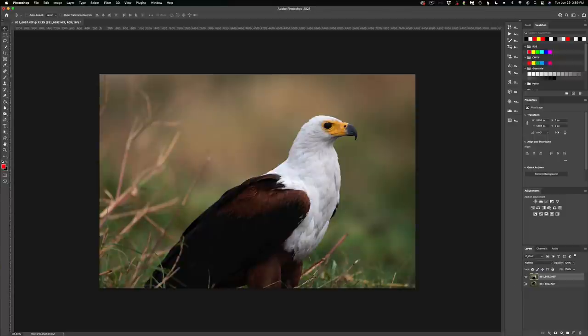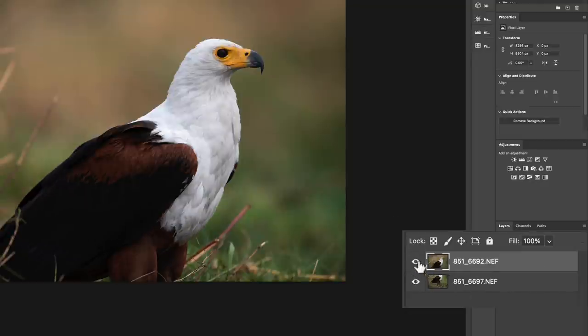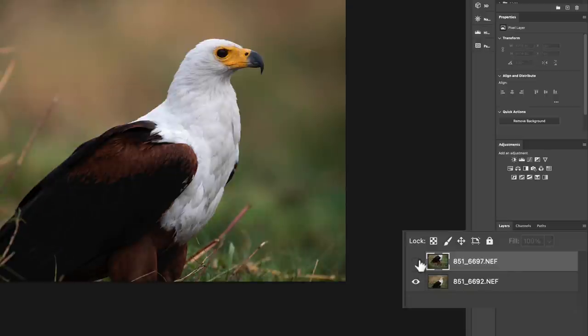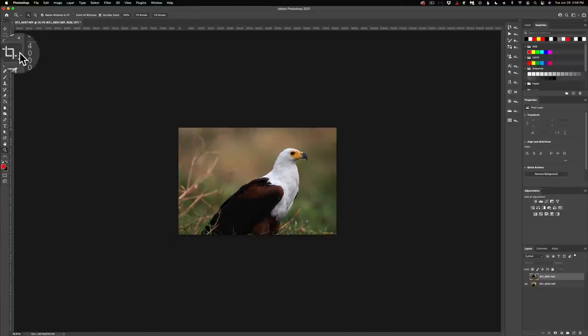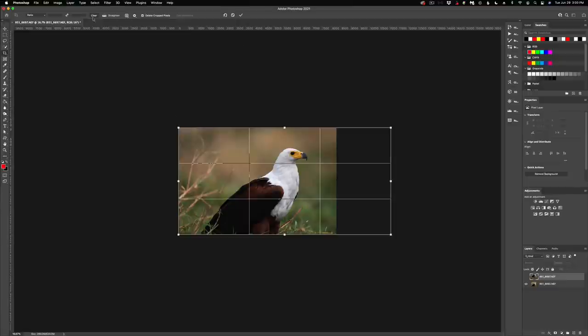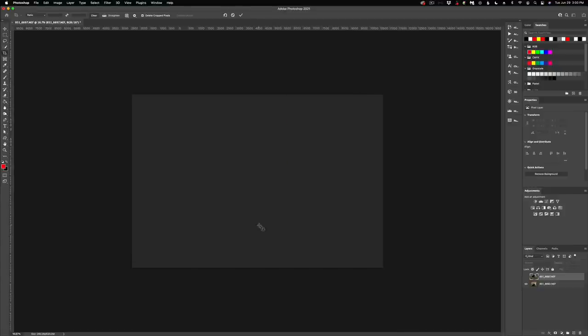Here we are in Photoshop with our fish eagle — we have our two layers right here. I want the bottom layer on top, so I'm going to move that up. Then I'm going to turn that layer off for just a second so we can see the shot. The first step is to give ourselves a little more room to work, so I'm going to zoom out and go to the Crop tool. I'm going to expand the canvas — I have no ratios set; just hit Clear and you can pull this any direction you want. I just need some more space to work with, and we'll do a final crop later.